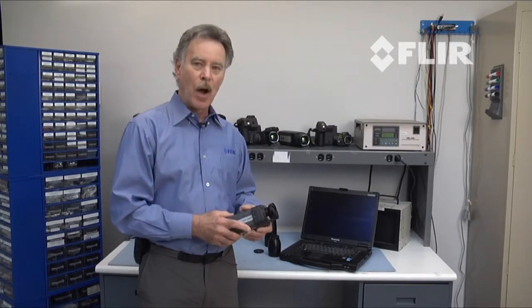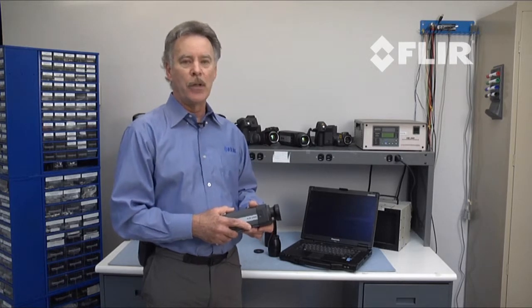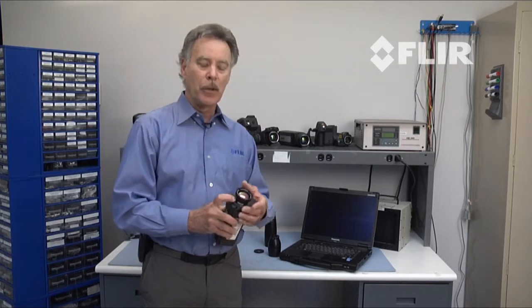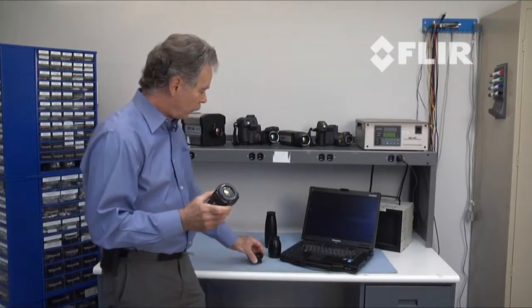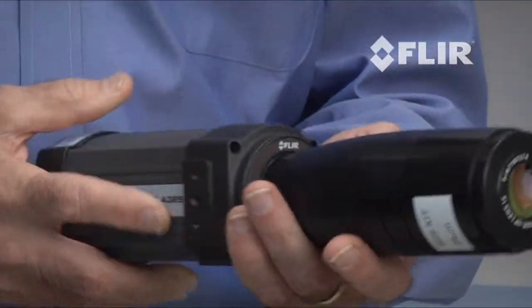We also have a variety of optics available, so depending upon the size of your target and how far away you need to be, there's an optic that we can match up for it. Changing optics is just a matter of unclicking the front of the camera and clicking on the additional optic.